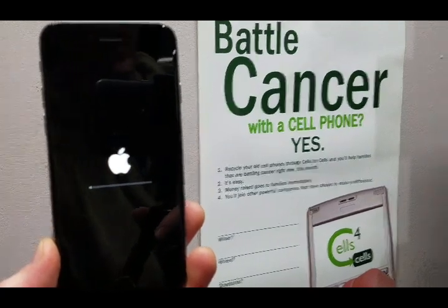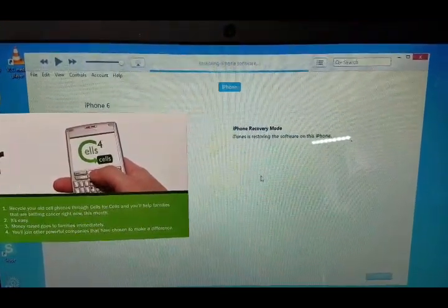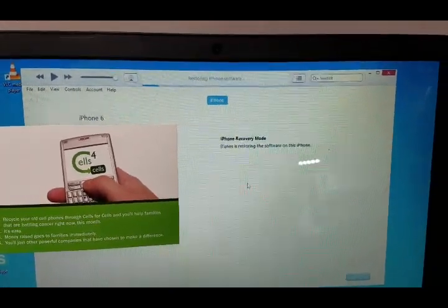Let's look over at the computer screen. The computer screen says exactly that: iPhone recovery mode — iTunes is restoring the software on this phone. So again, we'll check back periodically and see what happens next.